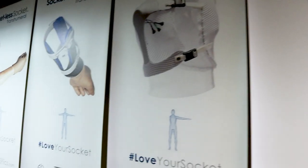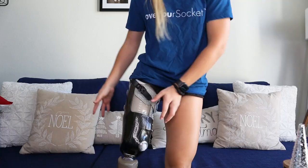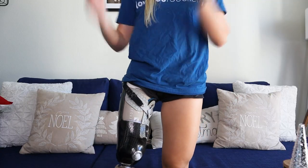For my non-amputees out there, a socket is this part — it's the part you wear. It's the part that your stump goes into to wear your prosthetic.